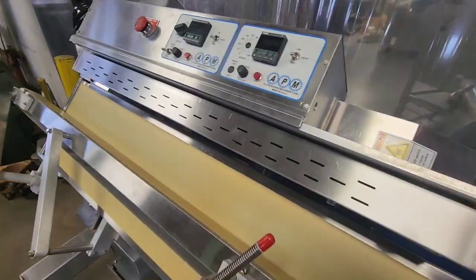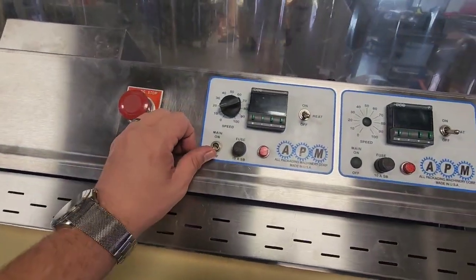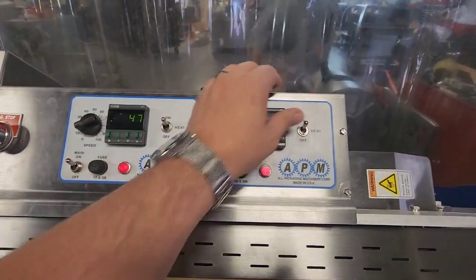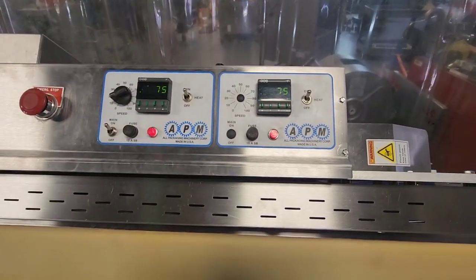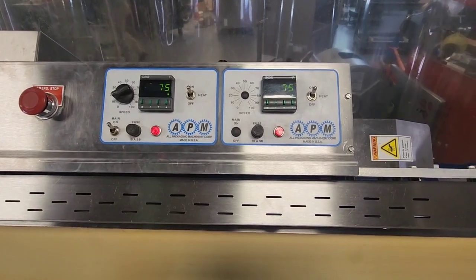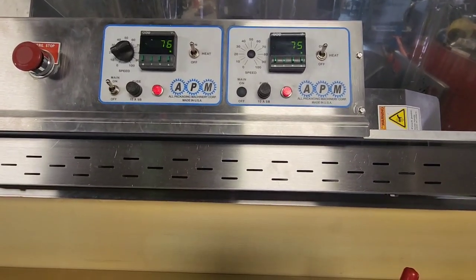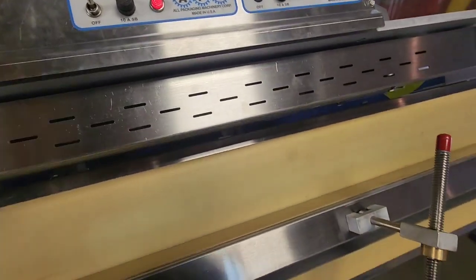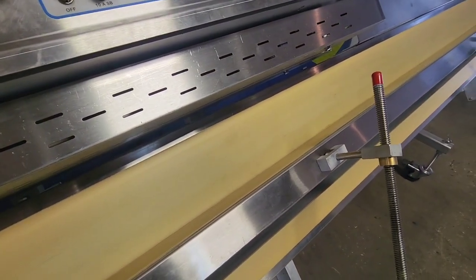We'll go ahead and turn on the machine, and we will also turn on both of the heaters. As the heaters begin to warm up, I will show you the variable speed drive.